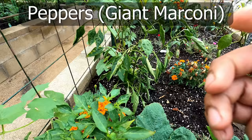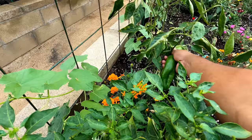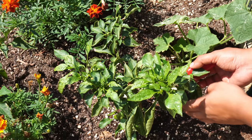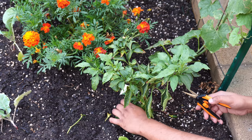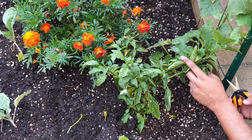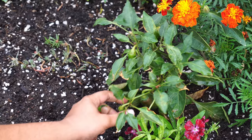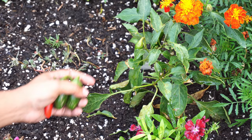Giant marconi peppers were another surprisingly good producer this season and we harvested a couple more. September is likely the last month for this plant and we will probably remove it after that. Jalapenos — one of my favorite pepper varieties to grow, producing extremely delicious hot peppers. We were able to harvest a lot of jalapeno peppers and the plant is still going strong even in September. The jalapeno pepper variety was a prolific producer and one of my favorites due to the heat content.